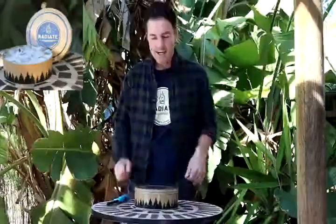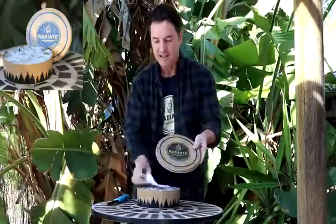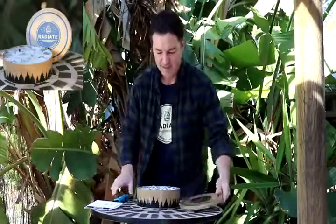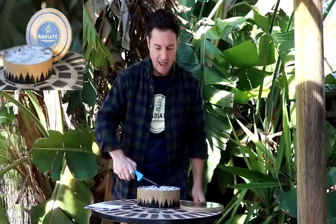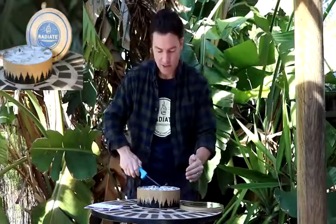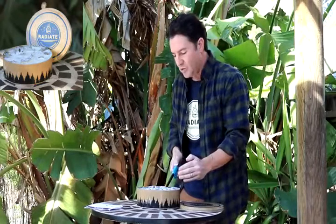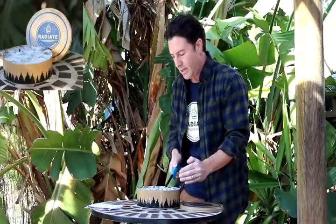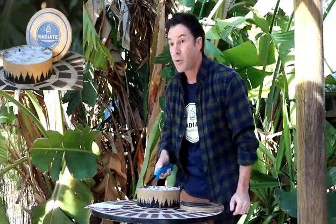Hi, I'm Brian from Radiate Outdoor Supply and this is the Radiate Portable Campfire. Take off the lid — you have instructions underneath. Light up our recycled paper briquettes. You can light up just one of them and the fire will spread, or you can light up a couple to hasten the process.